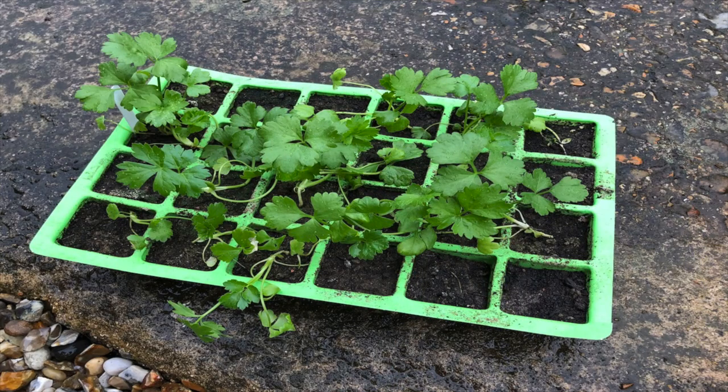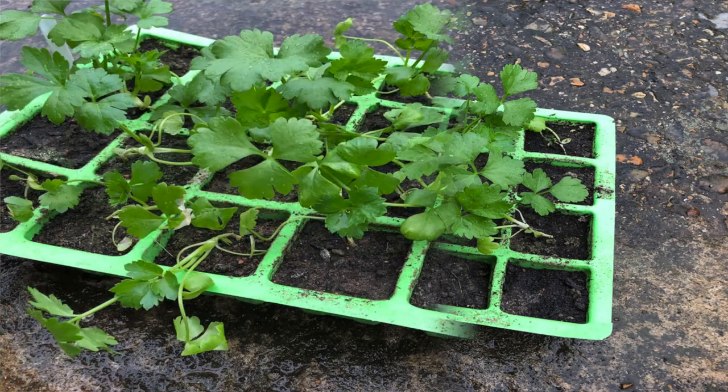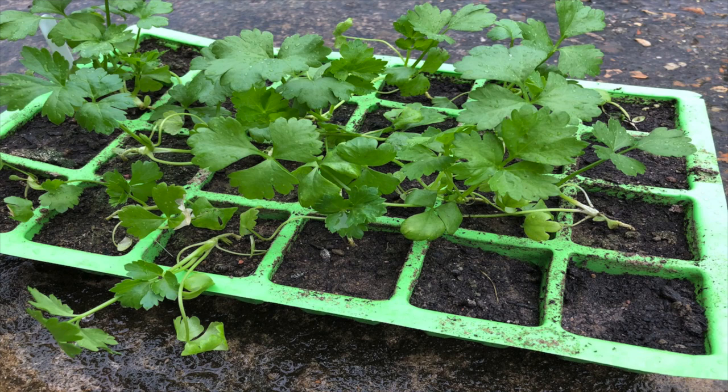The celeriac is loving it on the top shelf of the greenhouse though — it's going mental in there. I did have a look in the garden centre to see if I could buy some celery plug plants, but you can't. I think celery is one of those you've got to grow yourself from seed, and it might be a bit too late to replant more now, so hopefully I'll just grow a good batch from what's left.